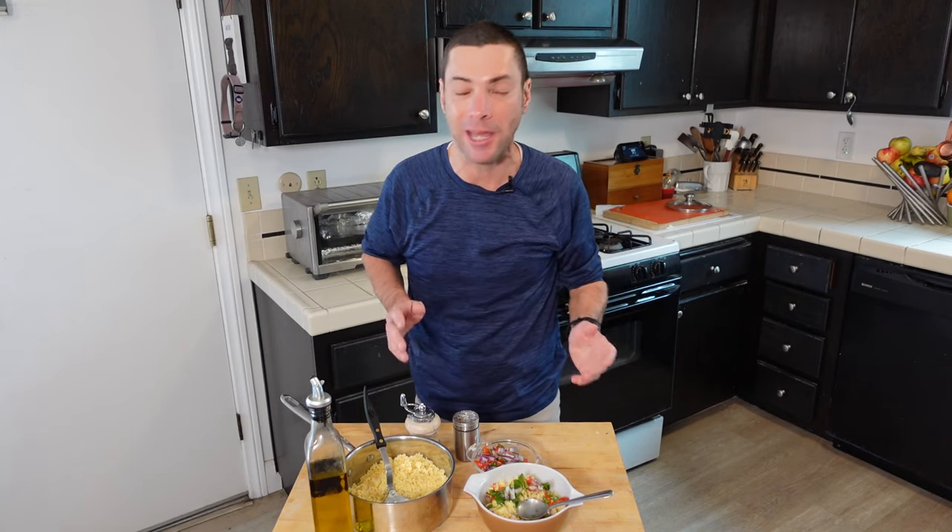So there you go — that is how to make millet. I would serve this warm and refrigerate any leftovers. It reheats really easily the next day. It is just such a great side dish if you're looking for an alternative to the tried-and-true rice, or if you want a really nice gluten-free grain. As always, thank you for watching, thank you for subscribing. If you are new to the channel, welcome to my kitchen — I am so glad that you are here. Until next time, I hope you want to cook.